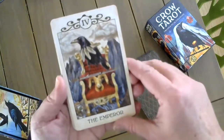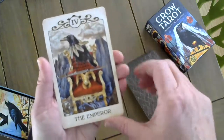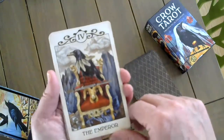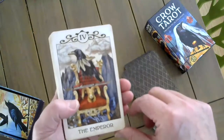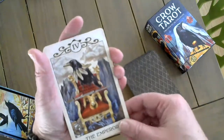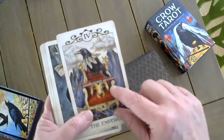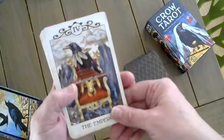The Emperor. A note for those who have the Indiegogo backer deck — that file, I'm not sure what happened, but I found the right file, and thankfully so did U.S. Games. This is the original file I must have sent to them, and so this card looks more in line with the rest of the deck — it doesn't stand out.